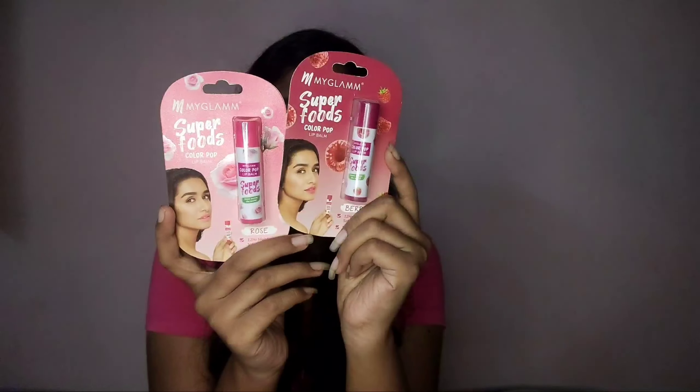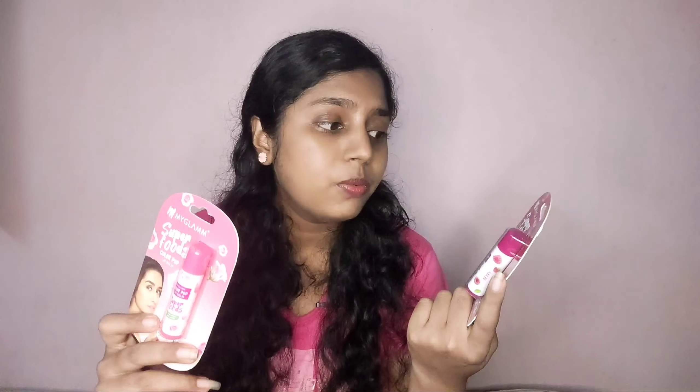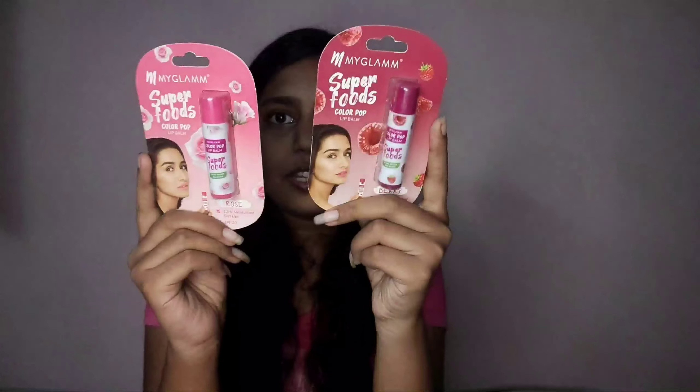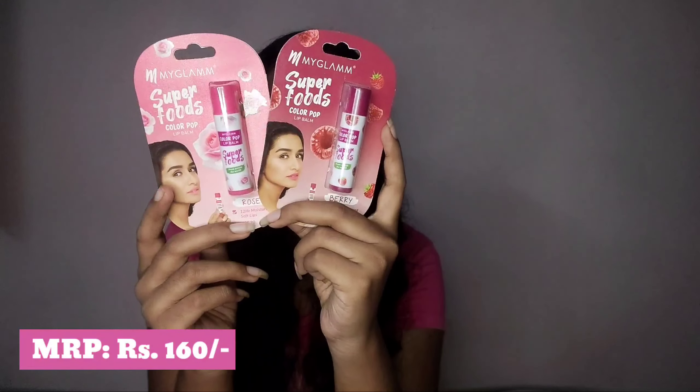These are the two lip balms I'm reviewing today — both from Superfoods. Superfoods has a lot of skincare items and I really love their lip balms. This is actually my second purchase. I already owned the berry shade which I gave to my mom and she's obsessed with it. They're available in so many shades, including a transparent one with no tint. The packaging is really cute and the shades are pretty. They're priced at 160 rupees.